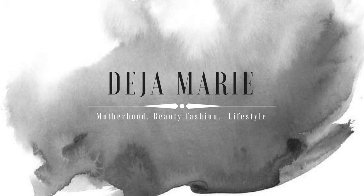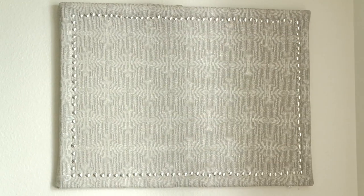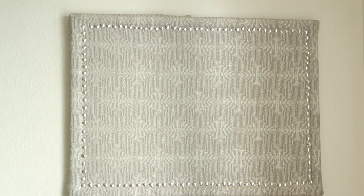Hey guys, welcome back to my channel. So in today's video, I'm going to show you how to make this regular degla schmegla corkboard into this fabulous DIY glam fun corkboard.